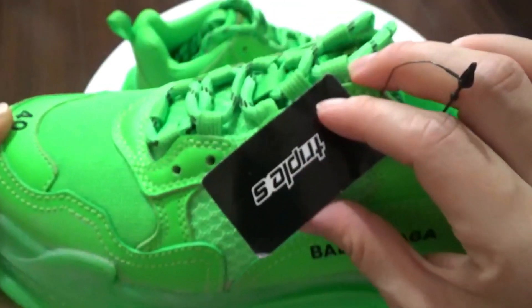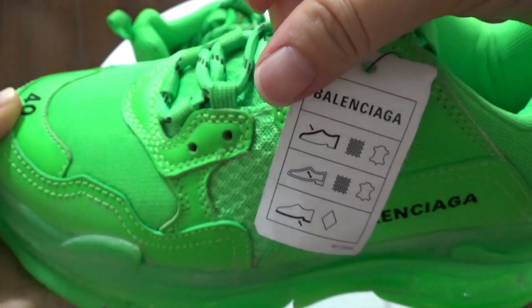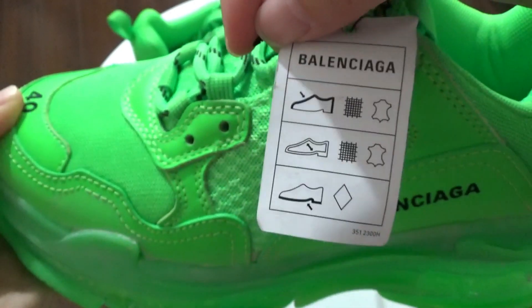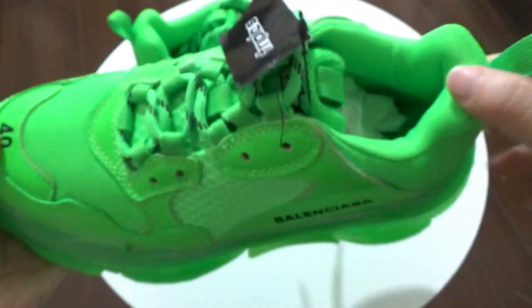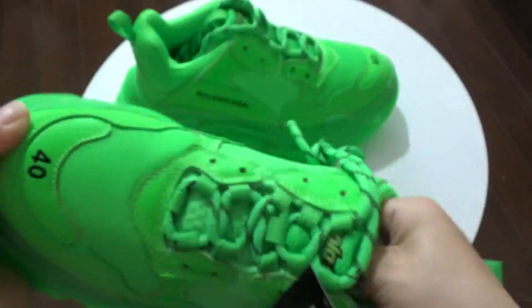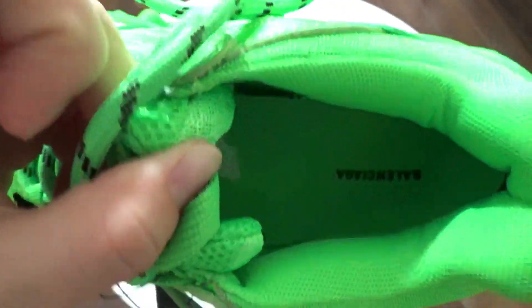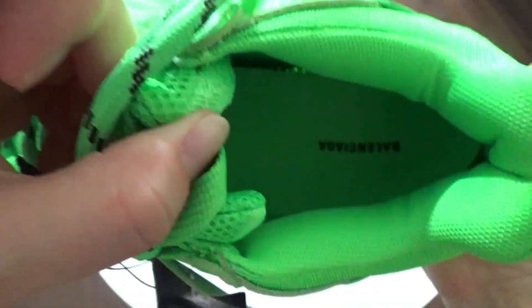And also you got this Triple S tag right here, the back of the tag. Going to the inside — you got this inside in black also, in green also.